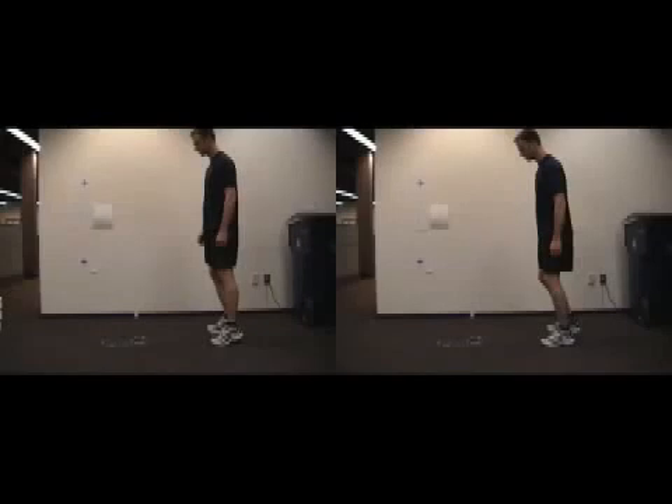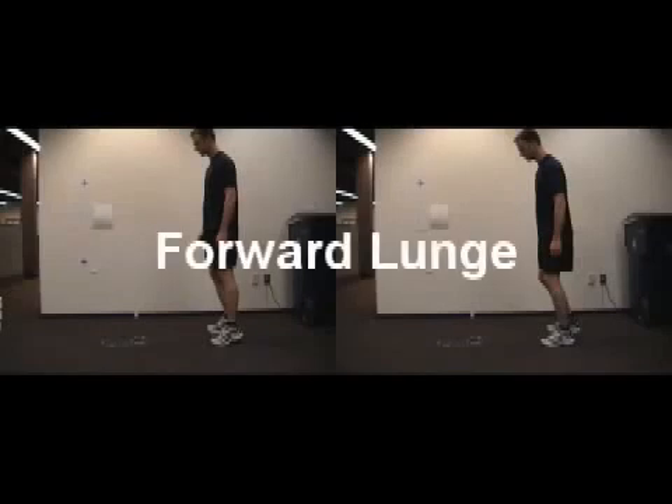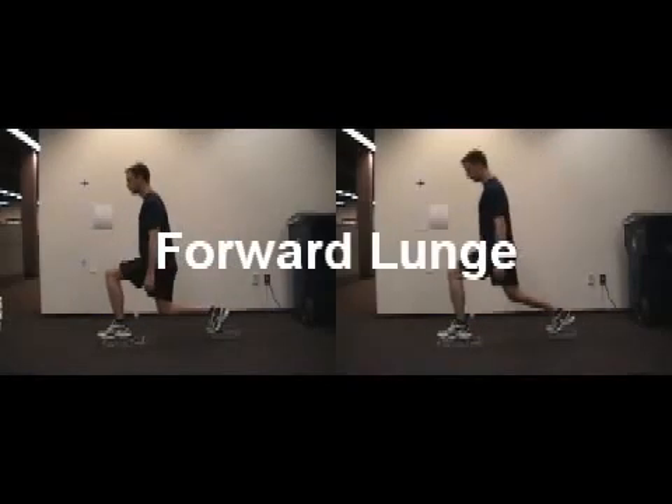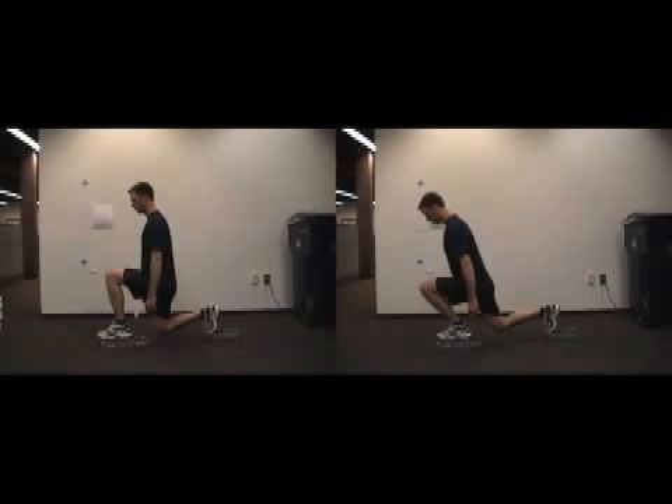In this installment of our video analysis series, we're going to evaluate two versions of a very common exercise, the forward lunge. In one version, the trunk remains upright and the lead knee is positioned behind the subject's toe at the bottom, or transition point, of the movement. In the other version, the body inclines forward to position the center of gravity closer to the front foot, and the knee is allowed to project forward so long as his heel remains on the ground.